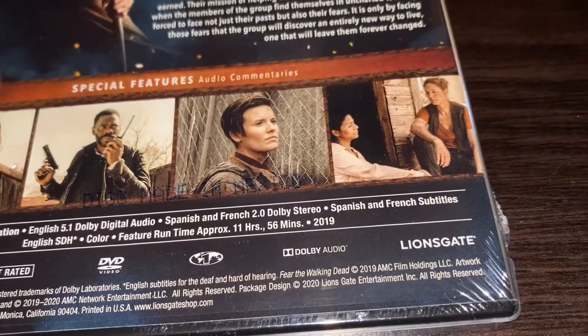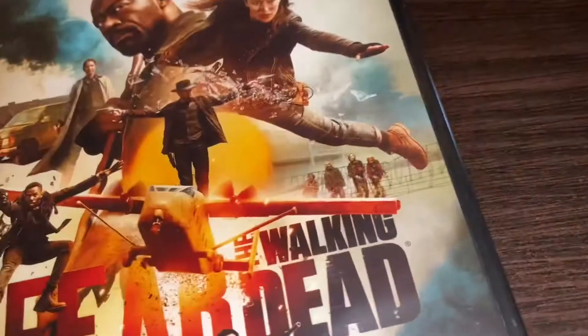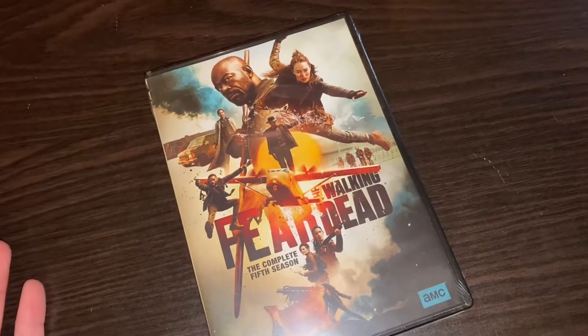All together it runs at 11 hours and 56 minutes, and it's from 2019 — this season at least. Let's actually get it out of its packaging, shall we.